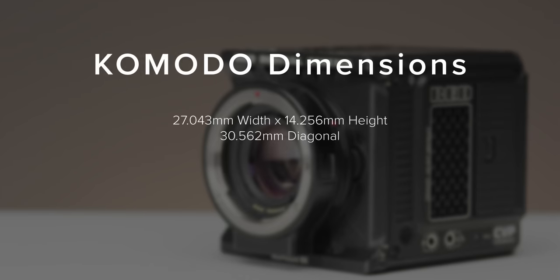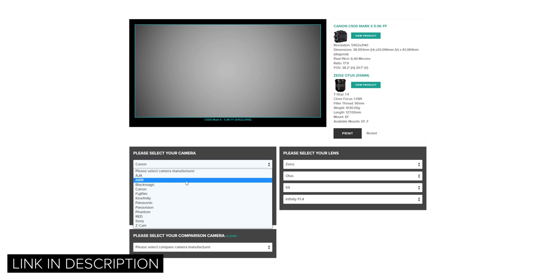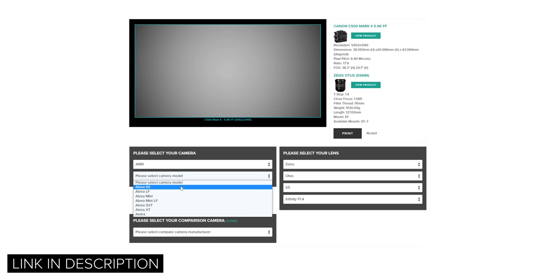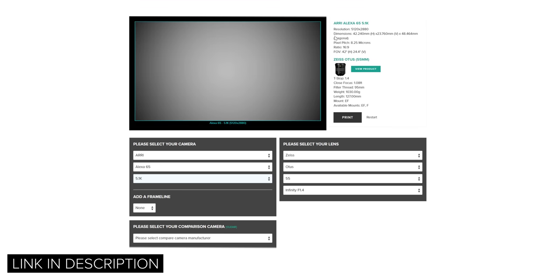For the Komodo, using its 6K 17:9 mode — its largest format — taking those dimensions and dividing by 0.71, your lens with the focal reducer will need to cover a 38.06mm horizontal or 43mm diagonal image circle. This is just over the standard for most modern full frame optics, but you should be fine. If you're wondering whether a lens will cover, head over to our camera and lens comparison tool linked in the description.